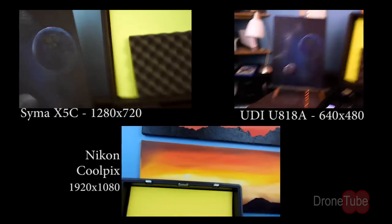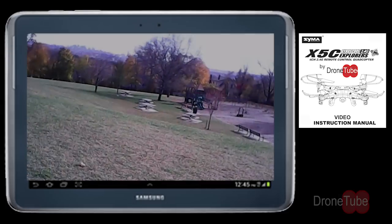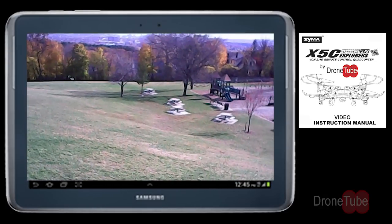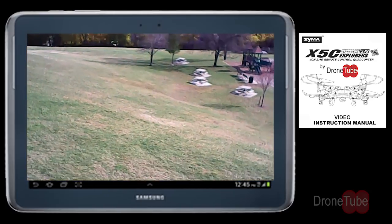As you can see, the SYMA X5C video quality leaves much to be desired in the way of color vibrance. And on occasion, I noticed it skip and hesitate. This can be attributed to the low-class memory card, but I wanted to do this test as they came out of the box.